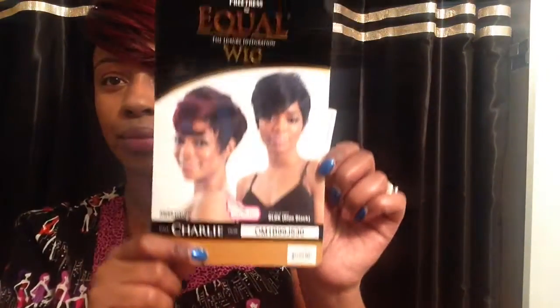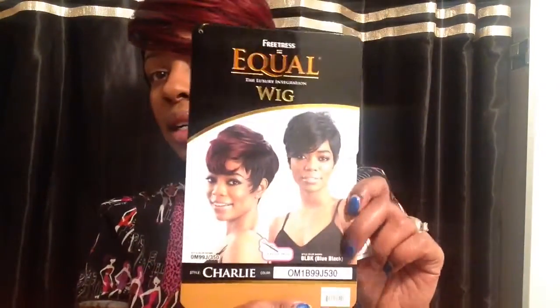So this is the stock card here. It is by Freetress Equal, their luxury integration wig line, and it's in the style Charlie. I have my color in the OM99J slash 350. This wig is curling iron safe up to 400 degrees. That's the color I have it in, this little sister right here. It also comes with this little stock card showing some of the other colors it comes in.